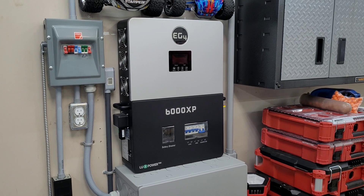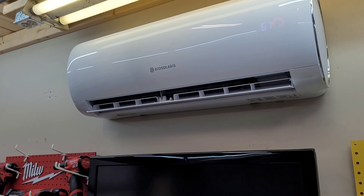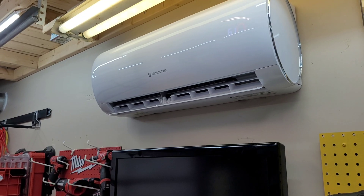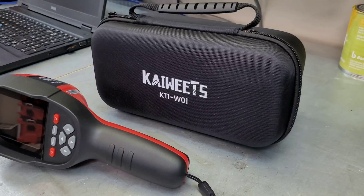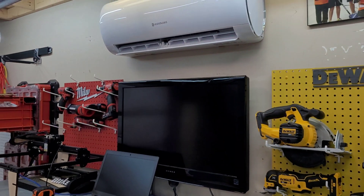Let me know what kind of temperatures you guys are getting — hopefully you're a Florida man just watching cold weather on YouTube. If you're interested in any solar hybrid heat pumps or the 6000 XP, I'll have links to all that stuff below, as well as this new thermal camera — I'll drop the Amazon link down below. Thanks for watching, I'll see you in the next video.